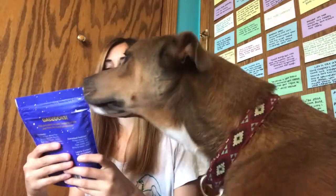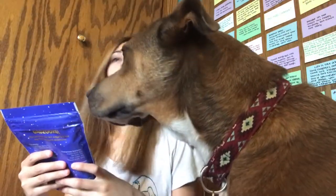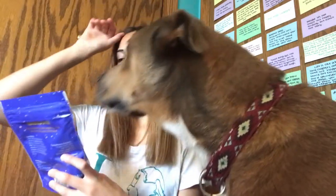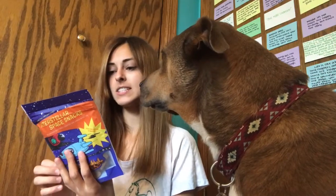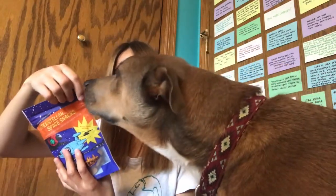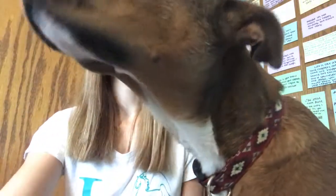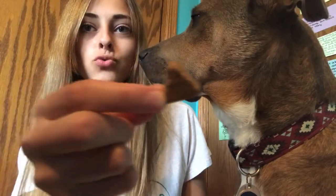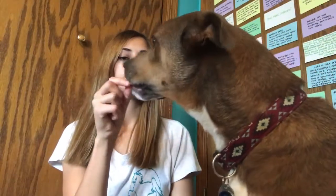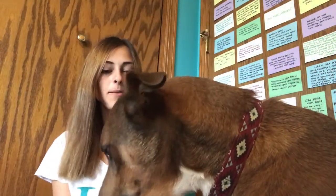So these ones are Interstellar Space Snacks and they're made with beef. This Astro Beef has tails wagging all the way from the fourth dimension. Alright, so these ones are kind of shaped like spaceships — just little triangles. Leave it. Here you go buddy. Yummy.